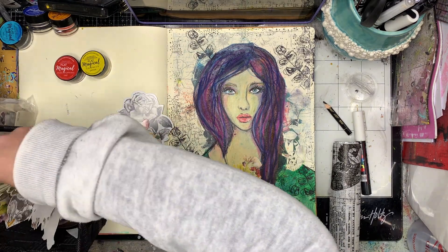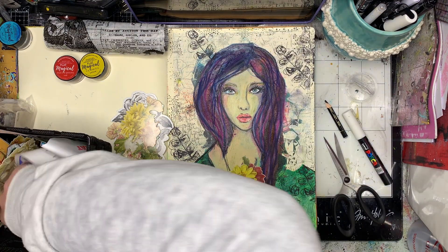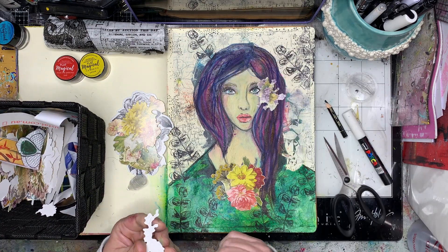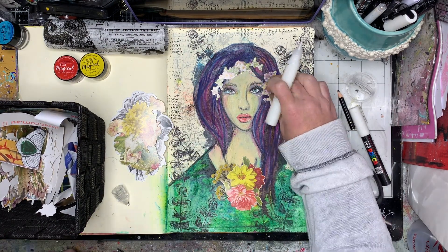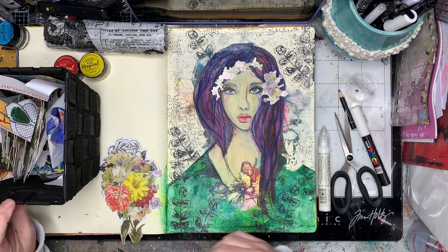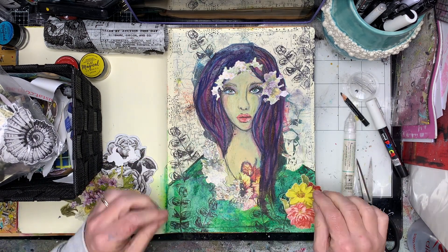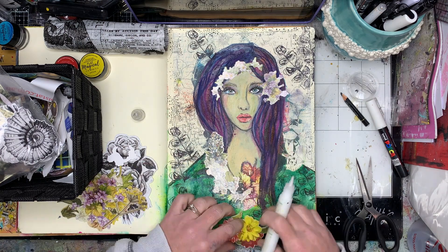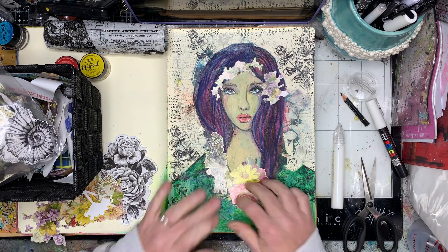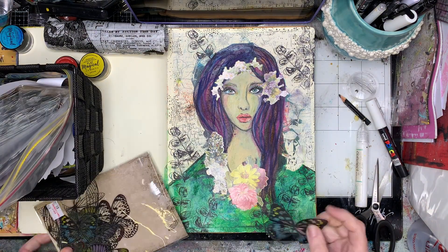Once I've finished with my focal image I wanted to add some ephemera pieces. I had all these Tim Holtz bits and pieces — a whole mix of die cuts, transparent wings, butterflies I'd had floating around for a while, some words — and I'm just auditioning different pieces to see what I liked and didn't like. One thing I do find with these die cut pieces that drives me slightly potty is that they're not necessarily fussy cut right to the edge, so sometimes I'll actually re-fussy cut them to get rid of those edges.